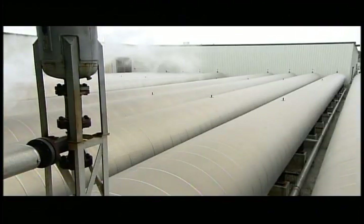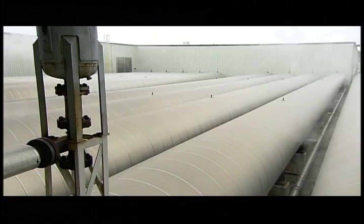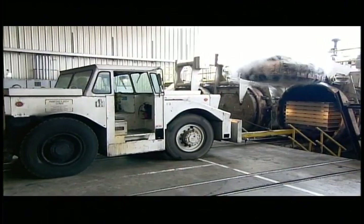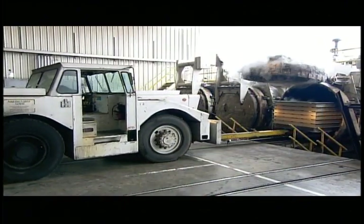They bake the fibre cement siding inside steel tubes — autoclaves, high-pressure ovens. Inside, pressurised steam enhances the chemical reaction between the ingredients to cure the cement clapboard.